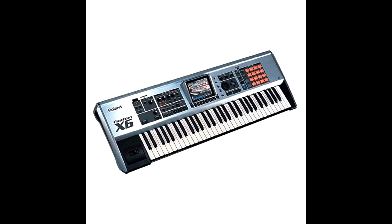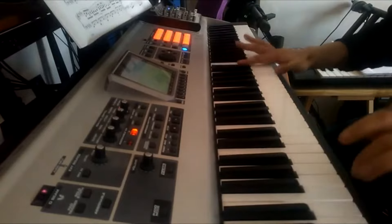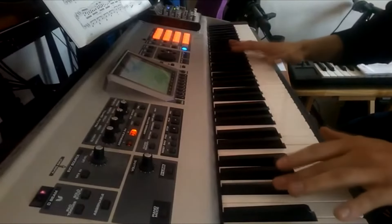The Roland Phantom X came out around 2004. When the Phantom dropped, it had some steep competition. You had the Korg Triton, known for its bright sounds, and you had the Yamaha Motif, which was a pretty dope keyboard.